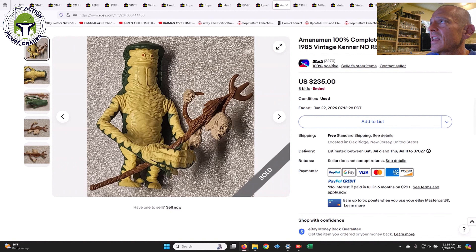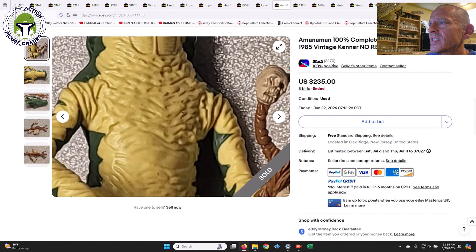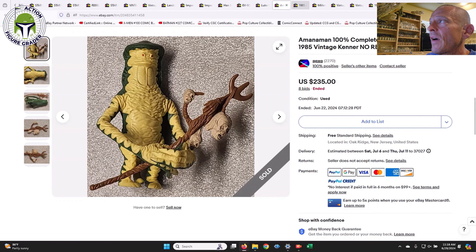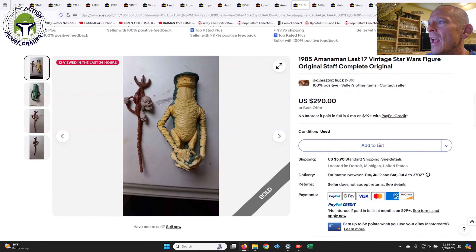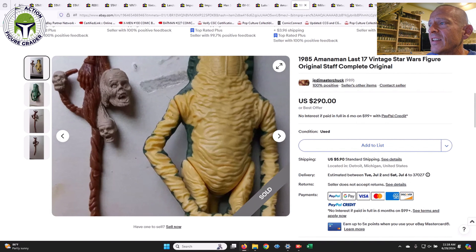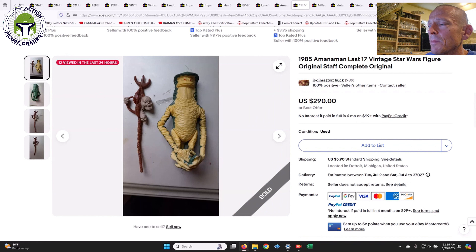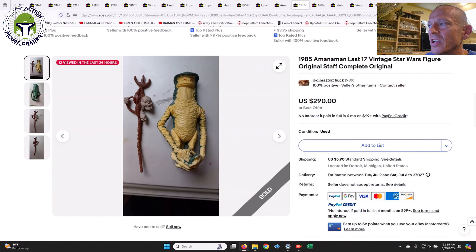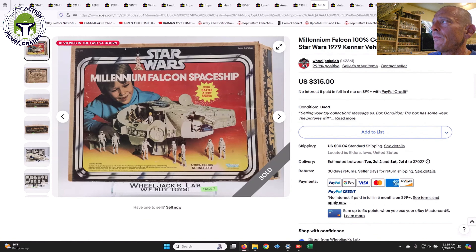Amanaman from the same seller — this one was not perfect, it had some scuffing around the chest area, and sold for $235. Then there was another one that looked a little cleaner — you can see how much cleaner the chest and yellow paint apps were. It did have one dot on one arm, but it's a much cleaner example. As a result it sold for more: $290 in a Buy It Now/Make an Offer versus $235 in the auction for the less clean one. That gives you a good price range.